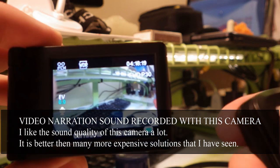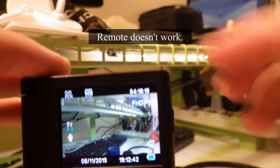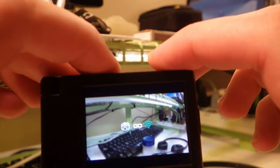I really like the folding screen, except it doesn't fold all the way down, so there's a little gap that can catch in your pants. And I don't exactly like that. It doesn't close flush with the camera body.